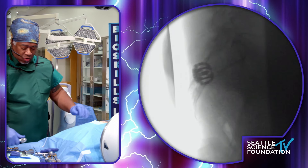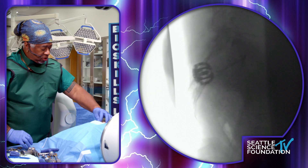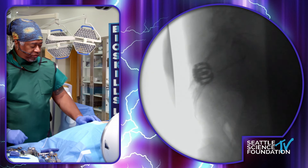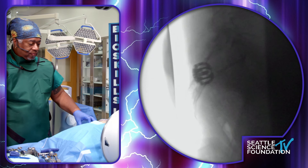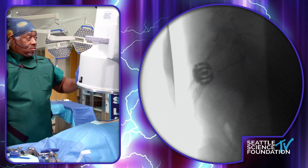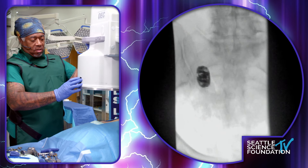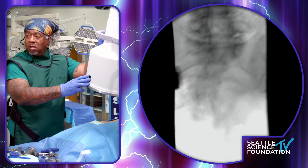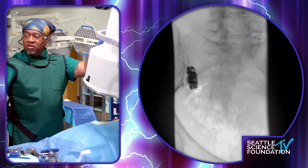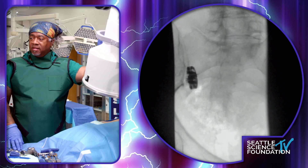So that's deployment. You close with copious irrigation — my surgeon used to always say dilution is the solution to pollution — so you want to irrigate that out and remove any loose fat. Let's get that final view. That looks pretty good. You can see now the arms that have been deployed, medial and lateral. And that's it.